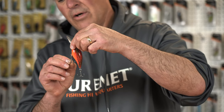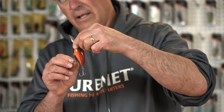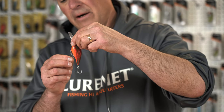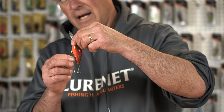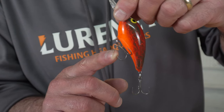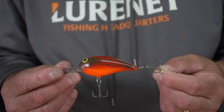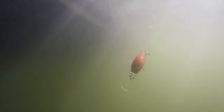What you don't want to see is one of the hooks pointing into the belly — that's wrong. The proper way is they run parallel to the belly and the sides of the bait. The back hook should have the hook point up, and the belly hook rides with hook points parallel to the body.